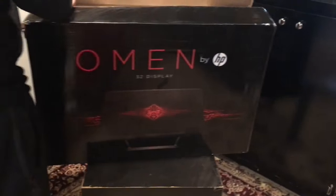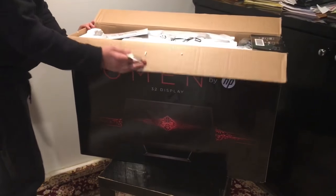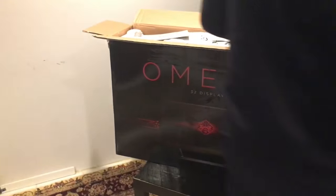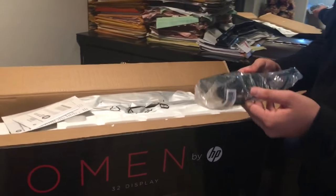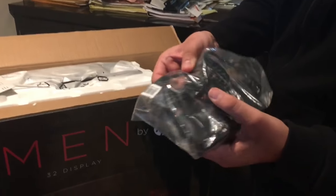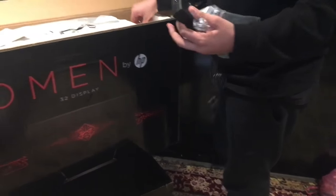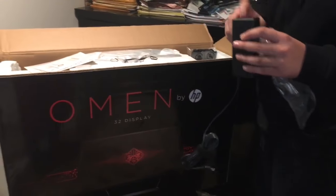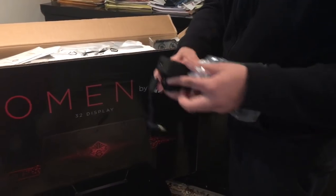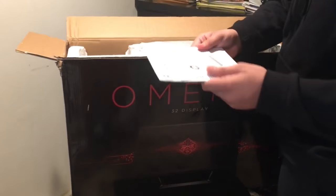So right here, this is what we have from the top — comes with a couple of papers. It comes with, obviously, the power cable and the power that goes out. It's pretty simple, straightforward. And it has — I have no clue what this is, but it probably has the outlet for the outlet part right here. Put this to the side real quick.